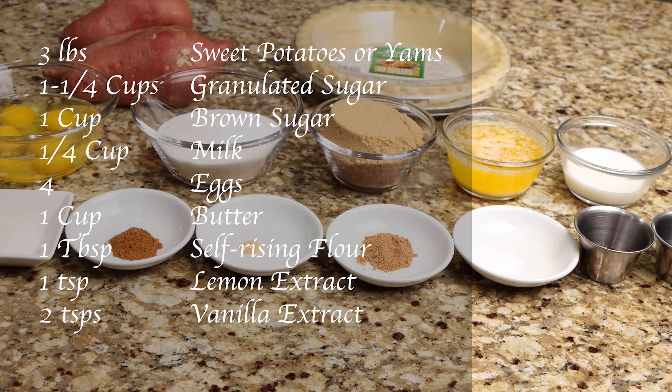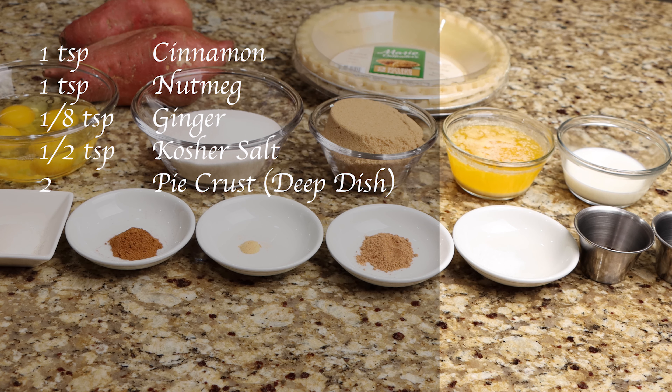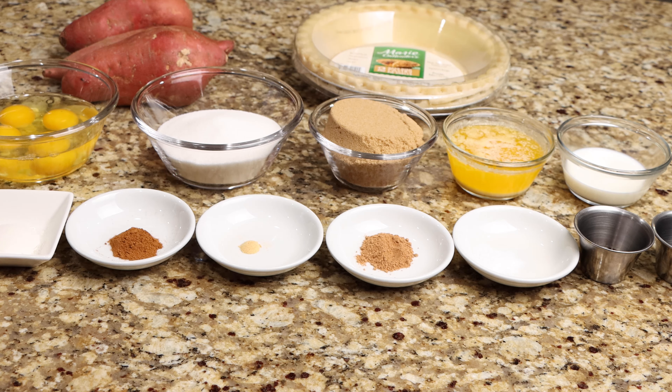1 teaspoon of lemon extract, 2 teaspoons of vanilla extract, 1 teaspoon of cinnamon, 1 teaspoon of nutmeg, 1 and 1/8 teaspoon of ginger, 1 and 1/2 teaspoon of kosher salt, and 2 deep dish pie crusts.